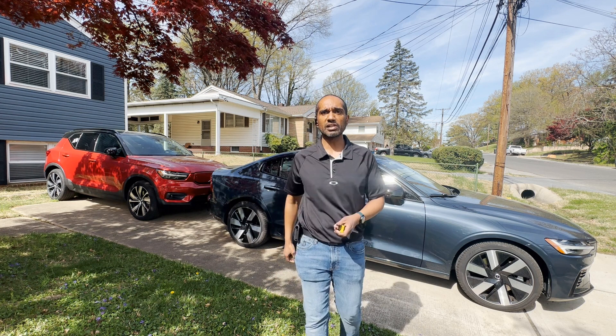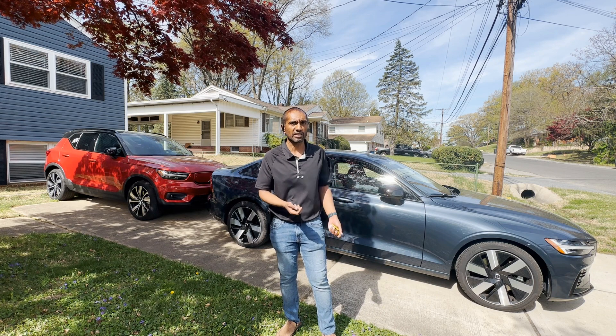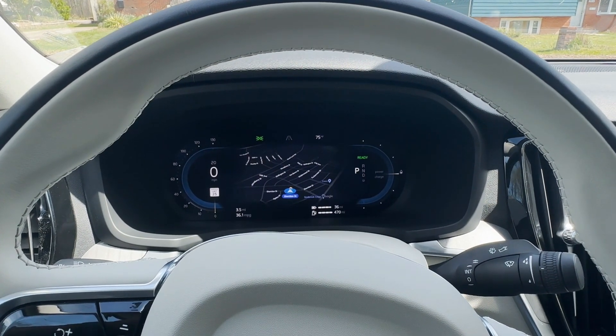Next, we're going to go out on a little road test and I'm going to show you how to engage one-pedal driving in each of these cars and how to drive smoothly in general. We're going to first start off in my wife's S60 Recharge.